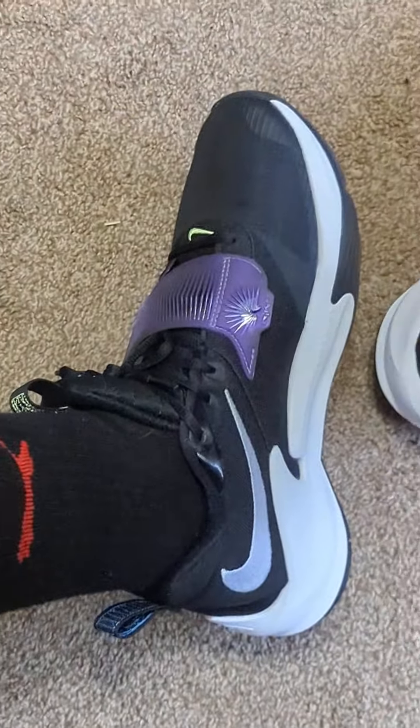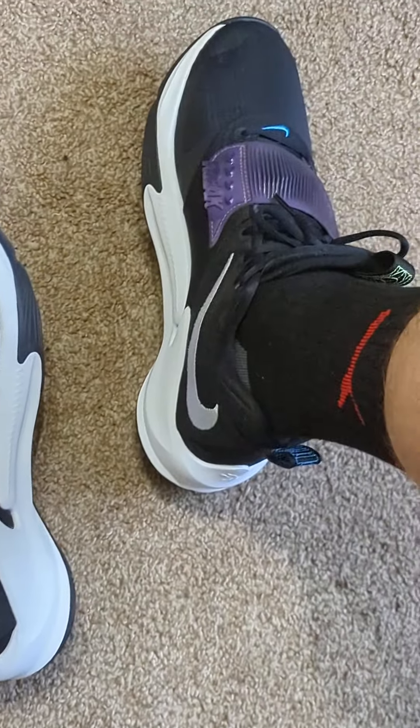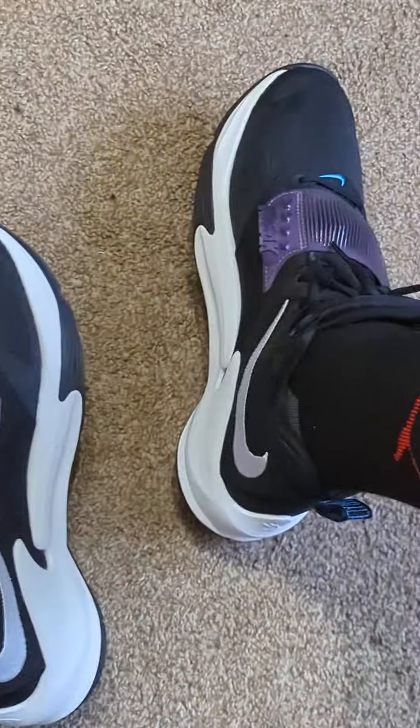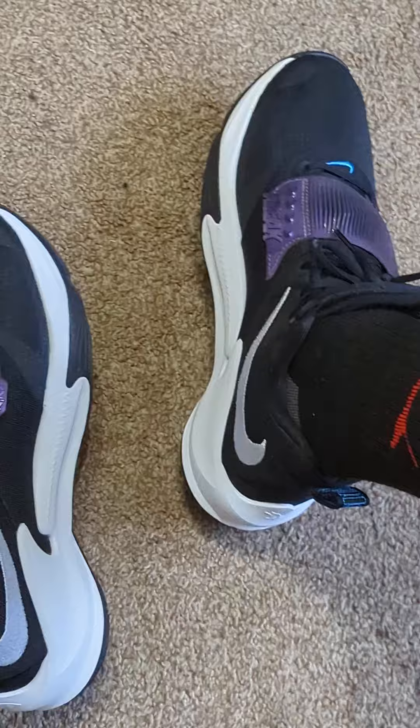I mean, since the Kobe 7s maybe, I've never bought basketball shoes that are over $100 to play in. And I'm glad I did with these because, honestly, I feel amazing out there. Any movement, no matter what speed it is, it just feels nice.